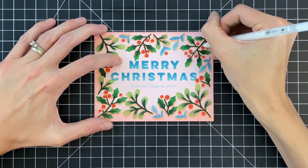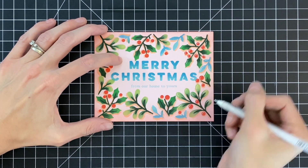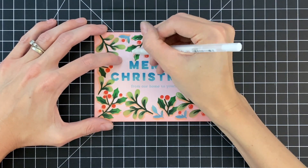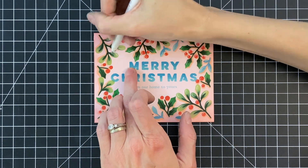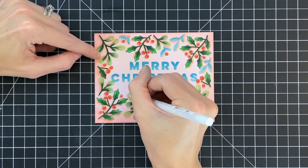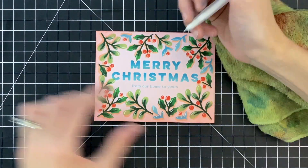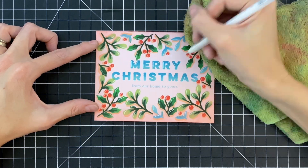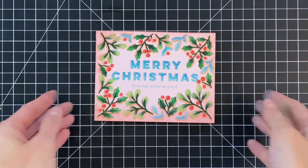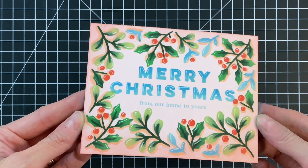The next little trick to add more dimension is using a white gel pen. We're adding a little shine or glare mark on all of the leaves and berries, and it's surprising how much this makes them pop off the page even more. Just like with the Copic shadows, don't worry about getting the glare in exactly the right spot — I just do a little here and there with no strict rule. I also added a little to the letters on the Merry Christmas.